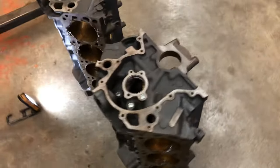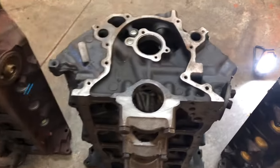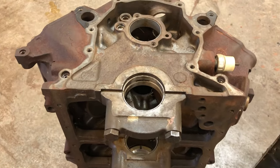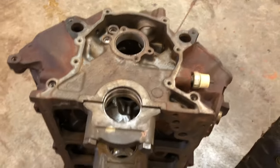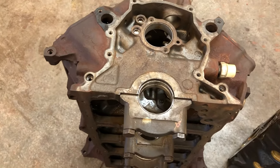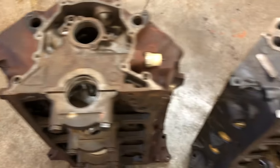You can see the main caps are pretty much the same between the 1970s 302 and the late 80s all the way through the late 1990s version — the same main caps.